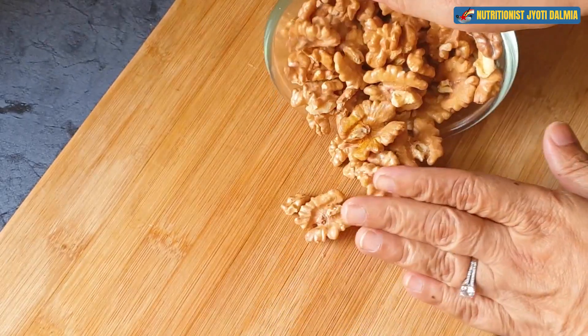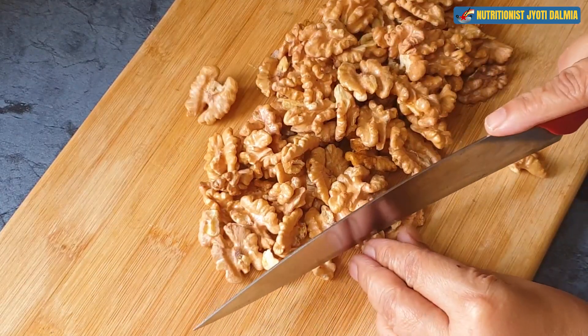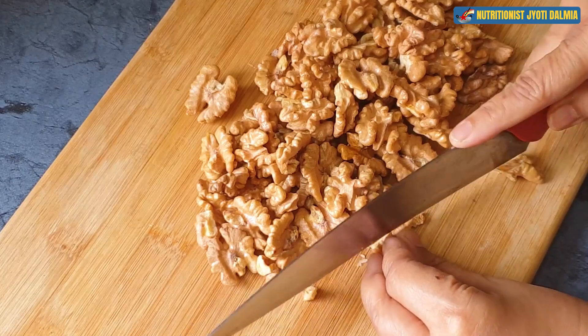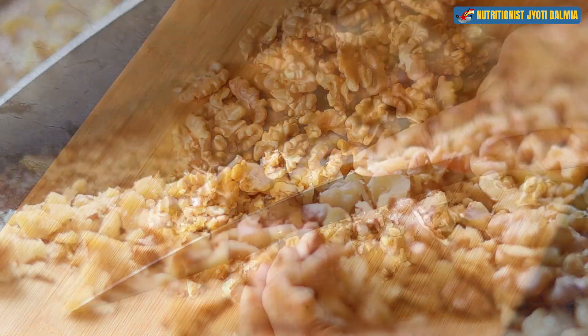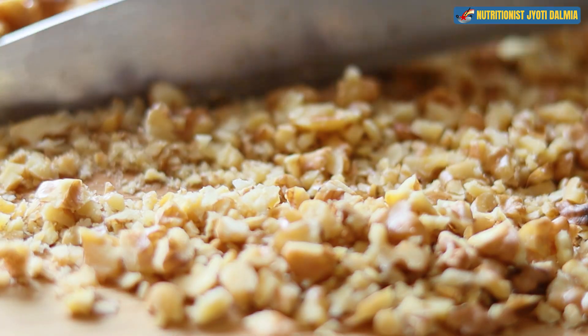Now I am going to finely chop the walnuts so that you get both big chunks and small chunks — and you also get that nice bitterness of the walnut. I'll keep the chopped walnuts aside in a bowl.